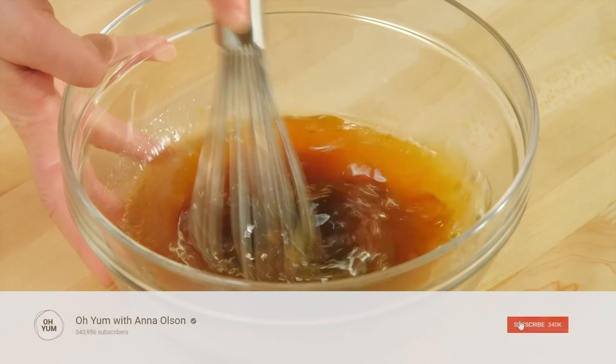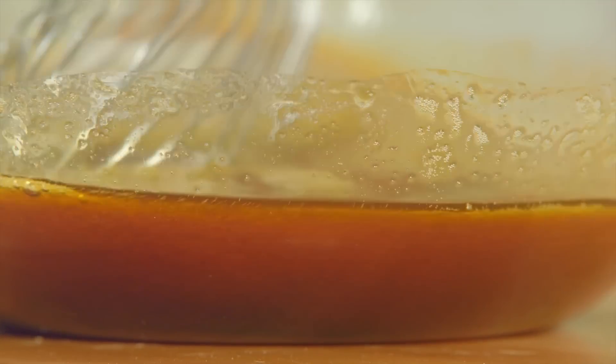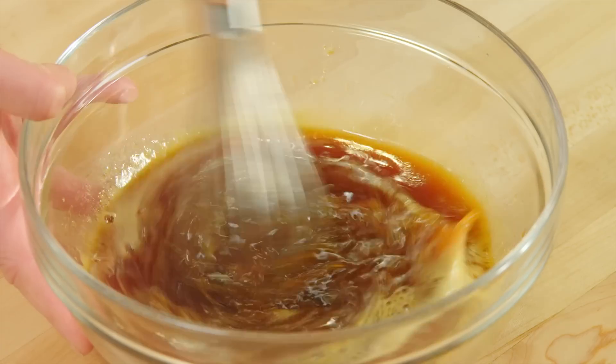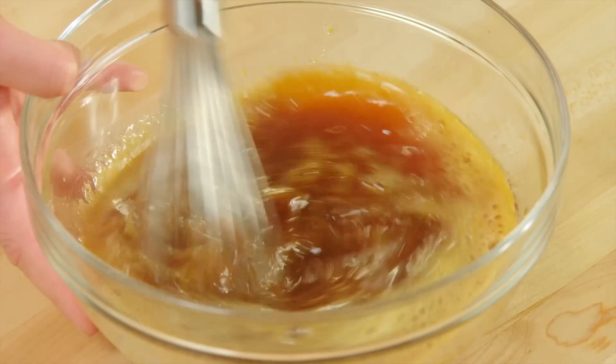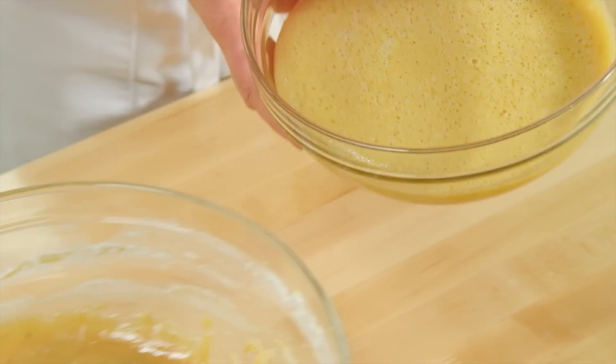You can hear that ginger beer fizzing away. But wait until I add the last ingredient — a full teaspoon of baking soda. Instantly it starts frothing and foaming, and it's going to set all our other ingredients to work, lifting this cake up to its light, delicate texture.